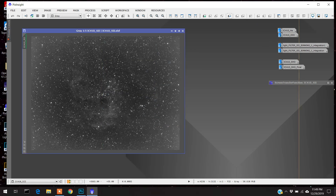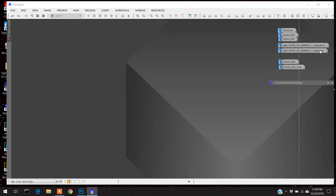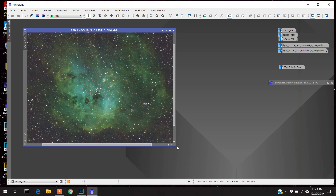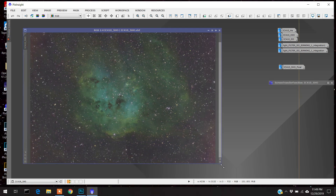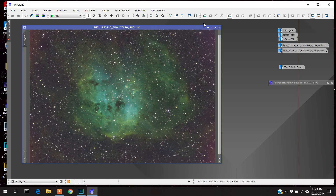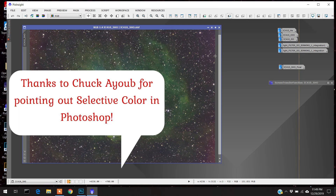So these are my three images, and I combined them. I did a few things in PixInsight — automatic background detection, extraction, and stuff like that. This is what I got when I combined them. This is the standard SHO combination. What I like to do is more of the color enhancement, and I'll do noise reduction here. But I do a lot of the color fine-tuning in Photoshop.